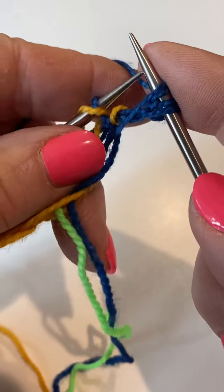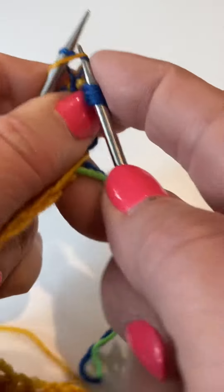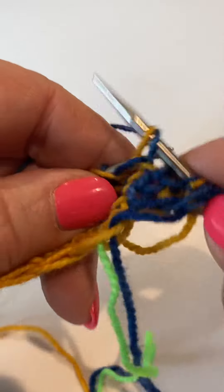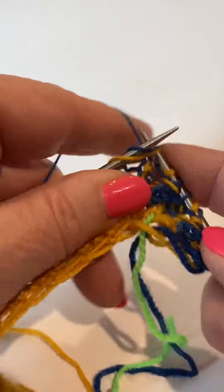Then we Brioche knit this stitch, slip one, Brioche knit, slip one, Brioche knit, slip one, Brioche knit — continuing the Brioche knit and slip one pattern across the row.